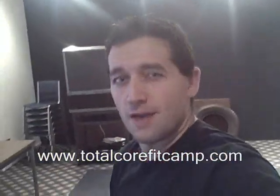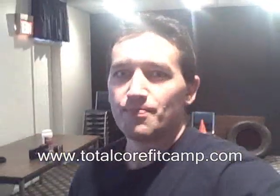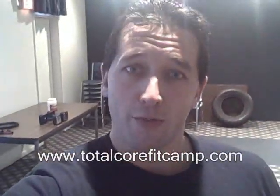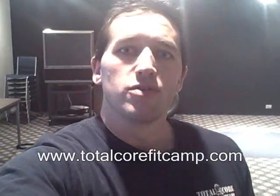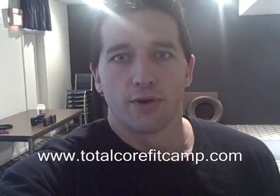Hey guys, how you doing? This is Ryan Toth here with TotalCoreFitCamp.com, this boot camp here in East Brunswick. Some of you know I am on my personal challenge — I've been working out, about a week and a half into it now, still got another 71 days to go. I want to show you one of the types of exercises I'm doing. It's a four-minute circuit — one way through. If you really want to get a lot out of it, repeat it about five times. You get one minute break, I take about 30 seconds, then repeat again. Alright, here we go.